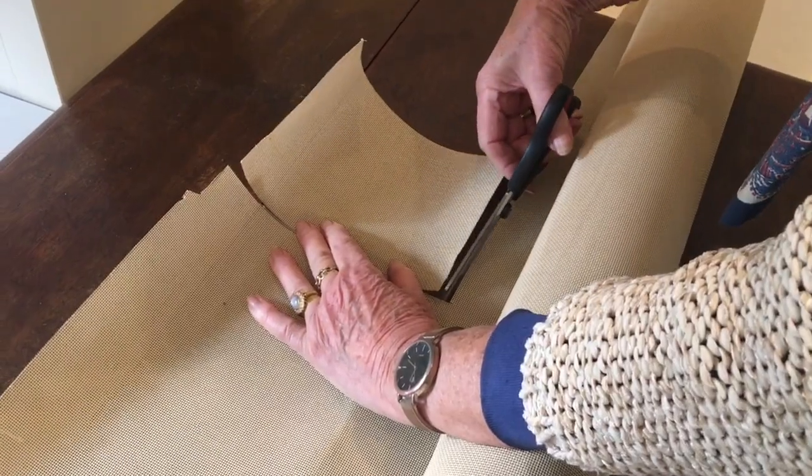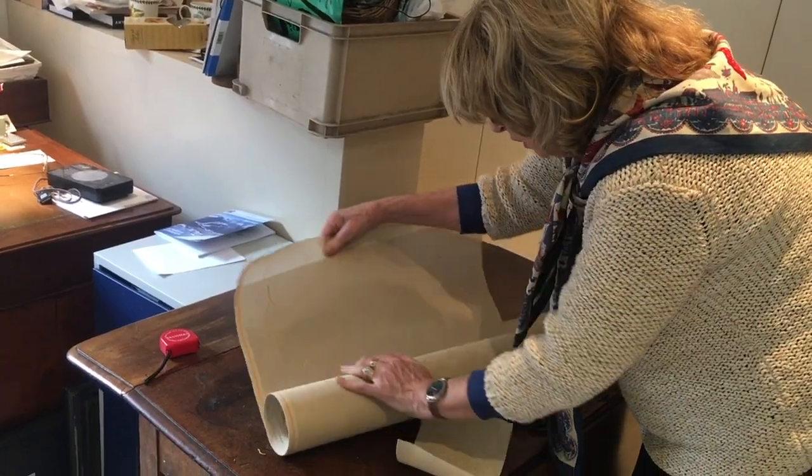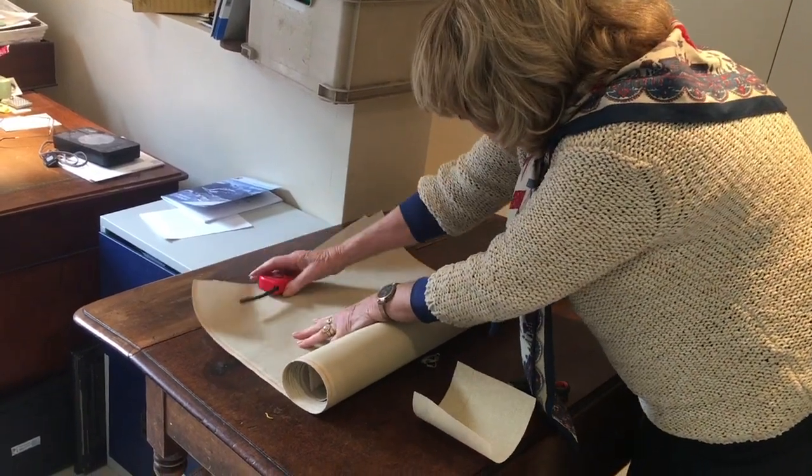Tip number eight: cut your canvas generously. When starting out on a new design, be aware that while working your piece, a beautiful border might tempt you. It's truly sad if there's not enough canvas to work it. The rule of thumb I go by: for most items allow two inches on either side.